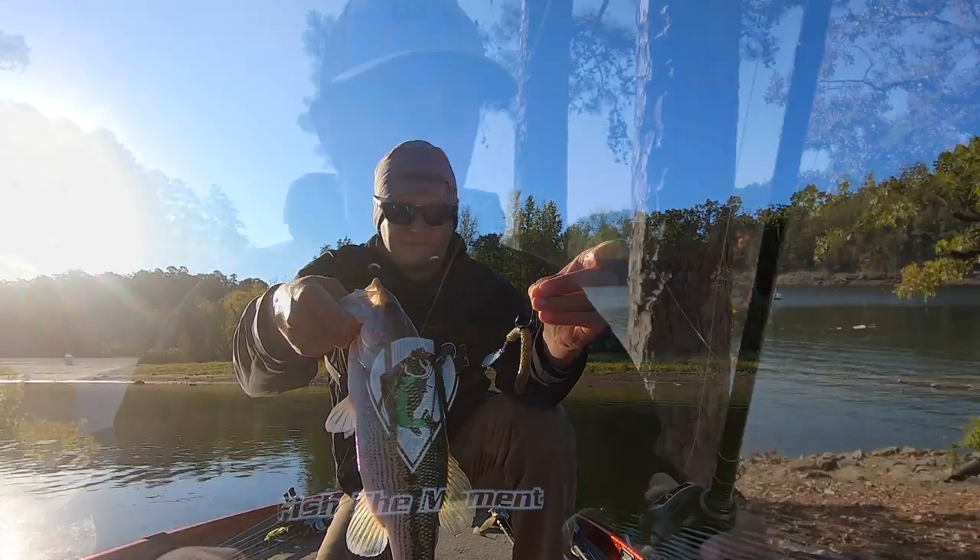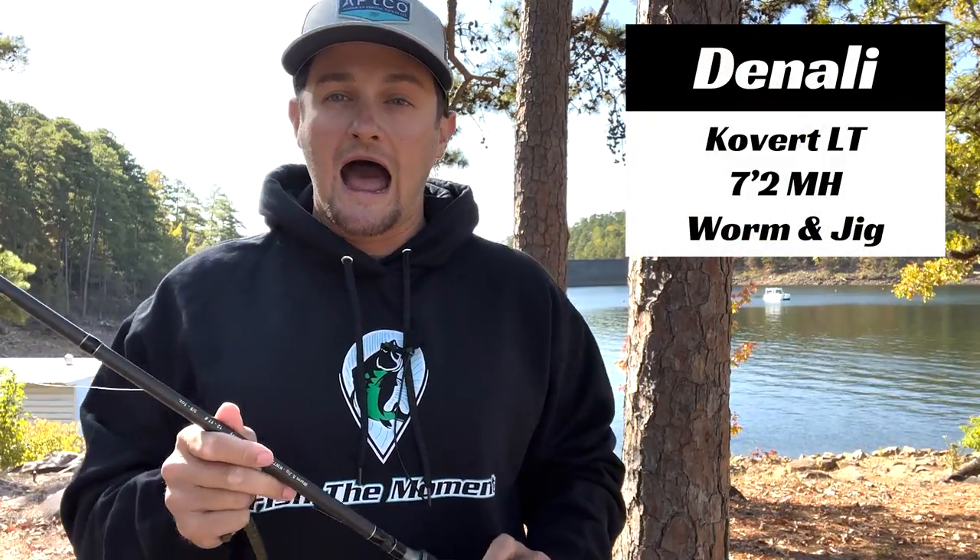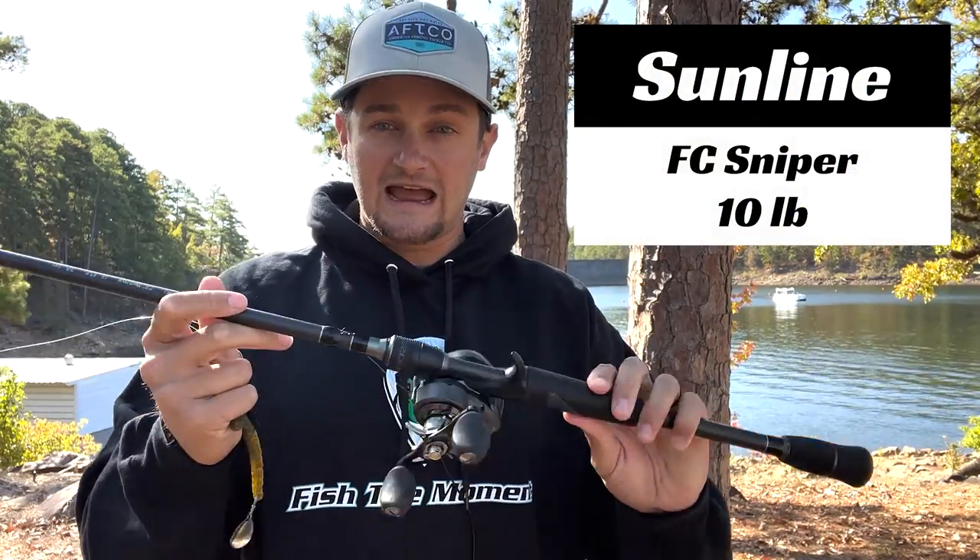I'm throwing this on a Denali Covert Light 7'2" medium-heavy worm and jig rod with 10-pound Sunline FC Sniper fluorocarbon. I've got it on a baitcasting setup — Johnny and a lot of other professionals throw it on spinning rods, but I don't have many spinning rods. That's something I know I've got to get better at, but I'm throwing it on baitcasting.